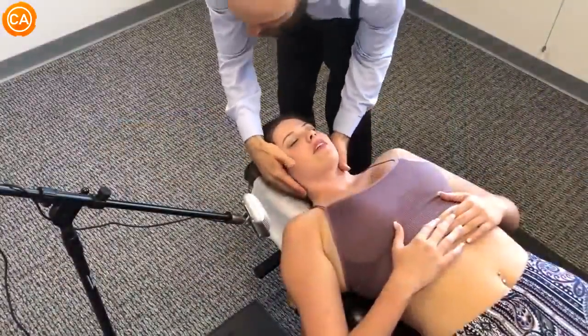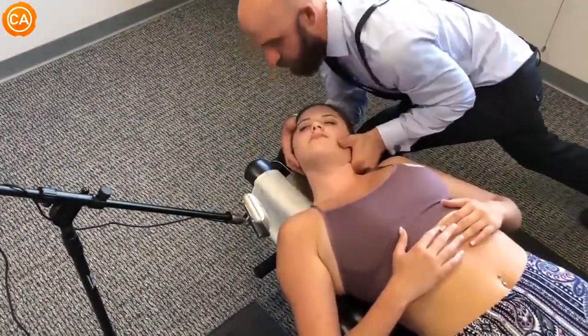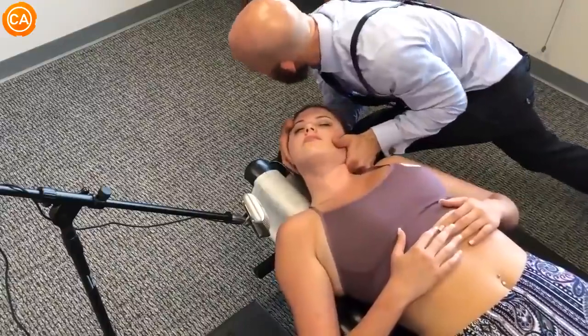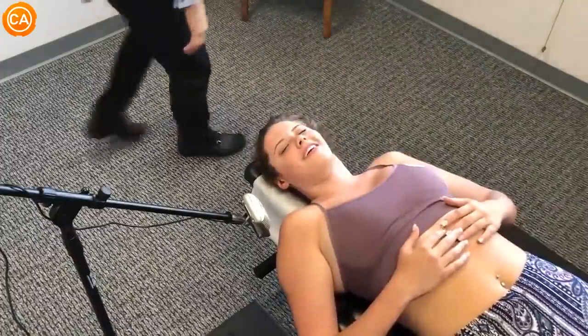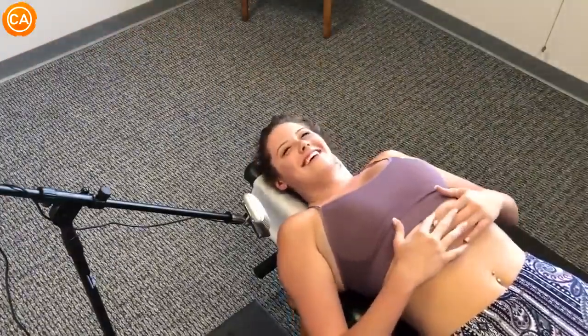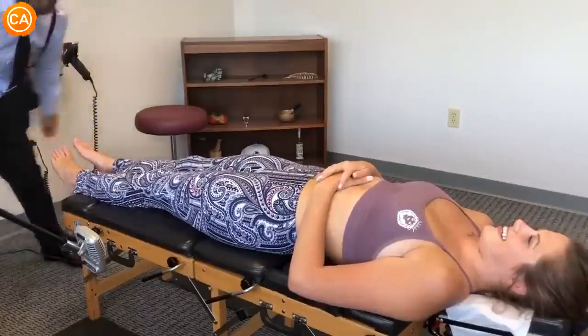After the adjustment, the doctor asks for the patient's next adjustment plan. He notes 'characteristics of alpha dominance.' The patient laughs. The doctor says 'I bet,' and there's a lighthearted exchange following the intense session.